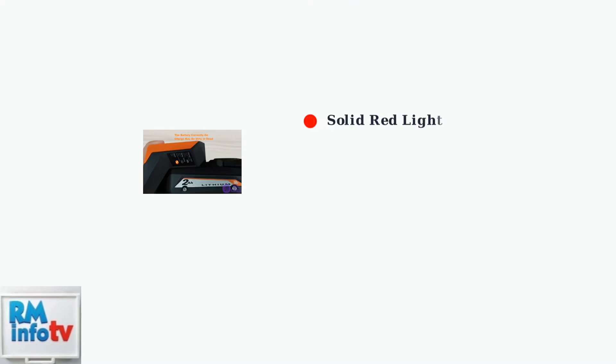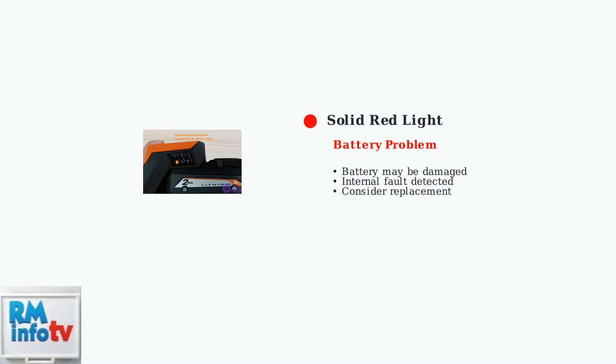A solid red light indicates a battery problem. This could mean the battery is damaged, has reached the end of its life, or has an internal fault that prevents charging.